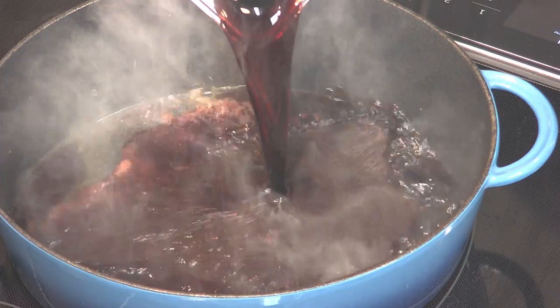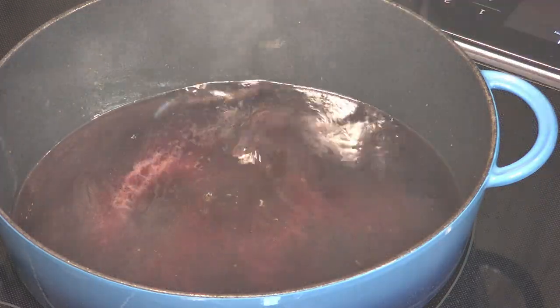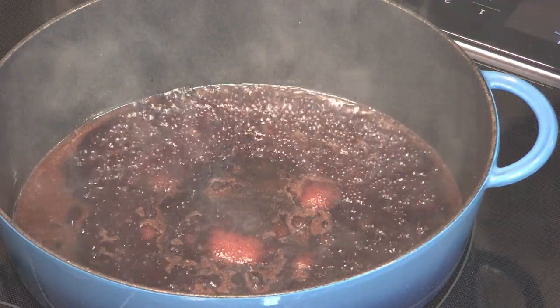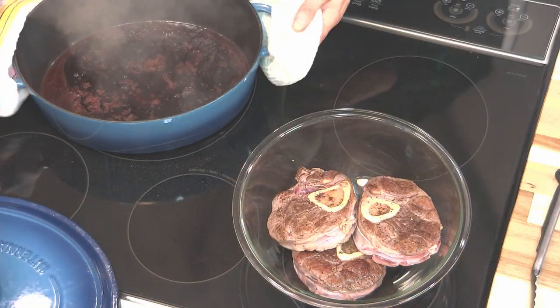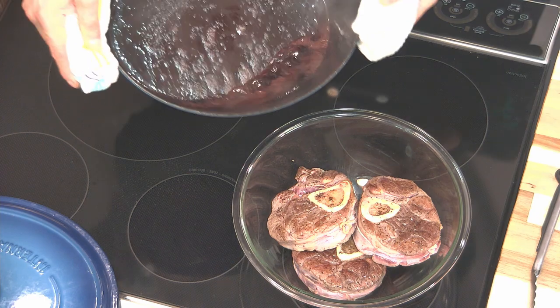The next step of the recipe is to deglaze my pot. I'm going to use half the wine for that. The term deglazing is to help remove all those little burned bits stuck to the bottom and sides of the pan — that's where all the flavor is.